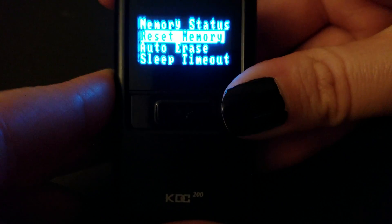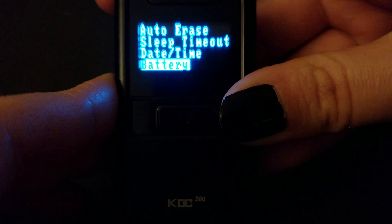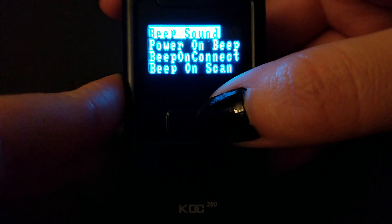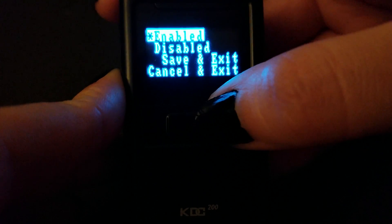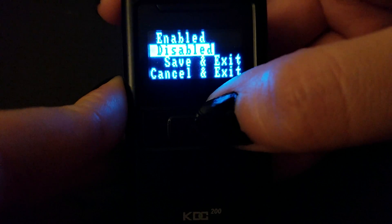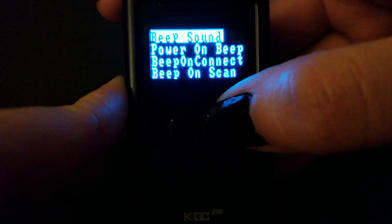You're going to scroll down to Beep Alert, then Beep Sound — going to disable that, then save and exit.